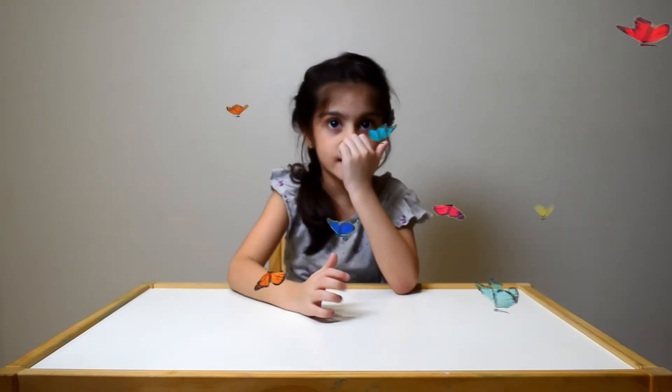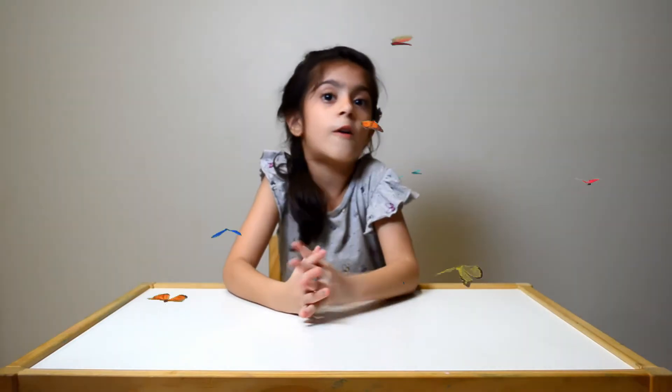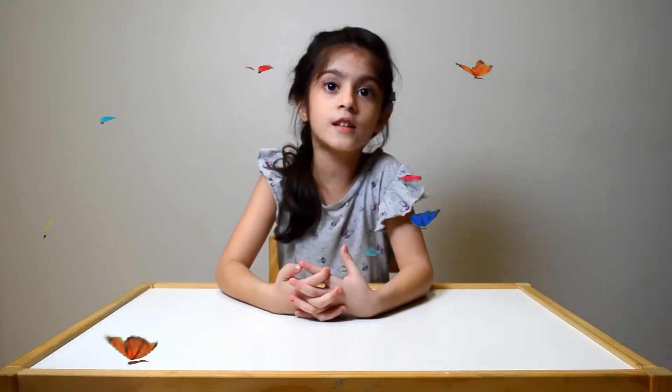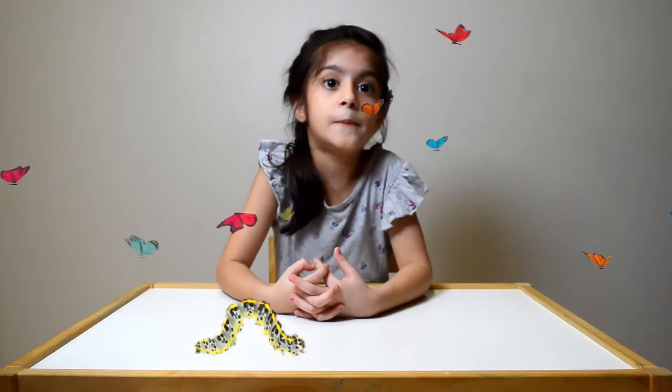Do you know what the baby of a butterfly is called? It's called a caterpillar. A caterpillar rolls into a butterfly.